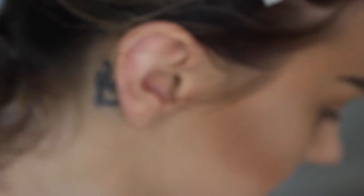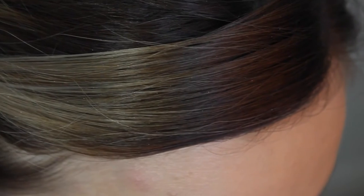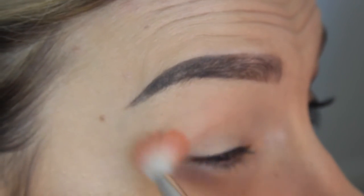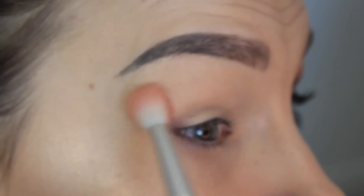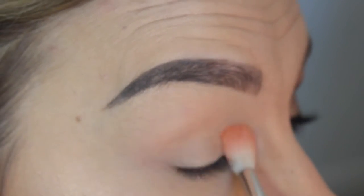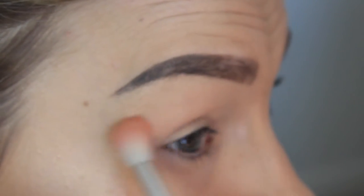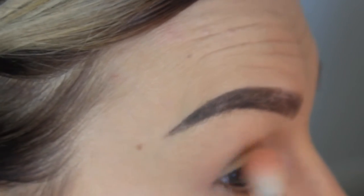Once that neutral color shade is all over my lid, I'm going to take Peach Smoothie from Makeup Geek on a Bdellium Tools number 785 brush — I'll list everything in the description bar below — and I'm just going to start sweeping that into the crease to kind of warm it up and make the transition shade a little bit nicer.